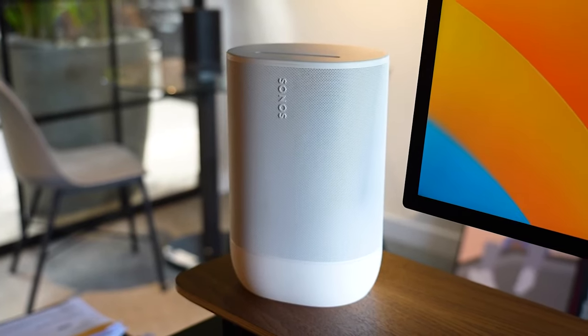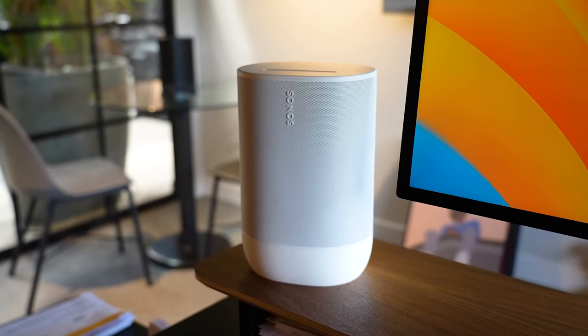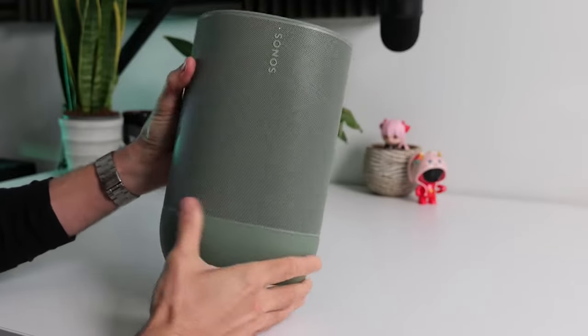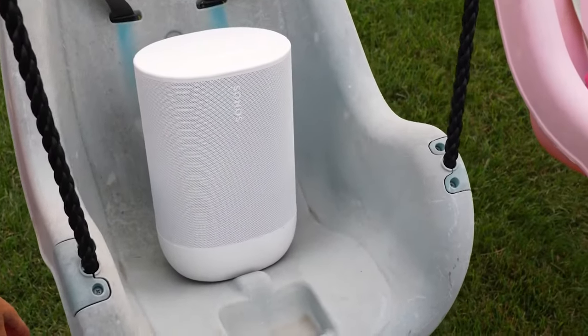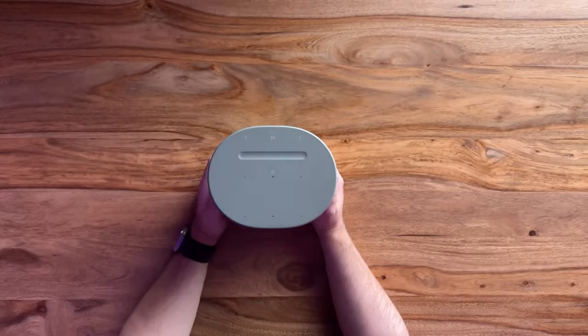For instance, it now has a USB-C line-in option around the back, and a touch control volume slider on the top. That said, the Move 2 is designed to look and feel like part of your home, with an elegant shape and three beautiful colors that can blend in or stand out. Overall, the look is simple, modern, and understated.